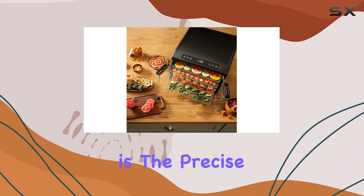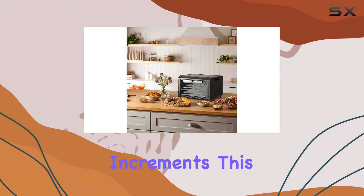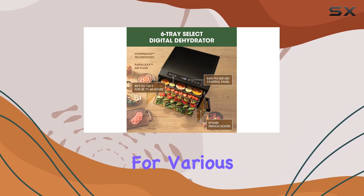One of the best features is the precise temperature control that lets you adjust the settings in one-degree increments. This level of control means you can tailor the dehydration process to suit whatever you're working with, making it versatile for various types of food.